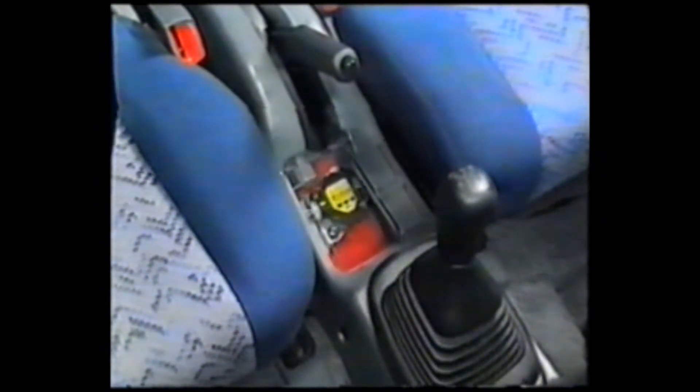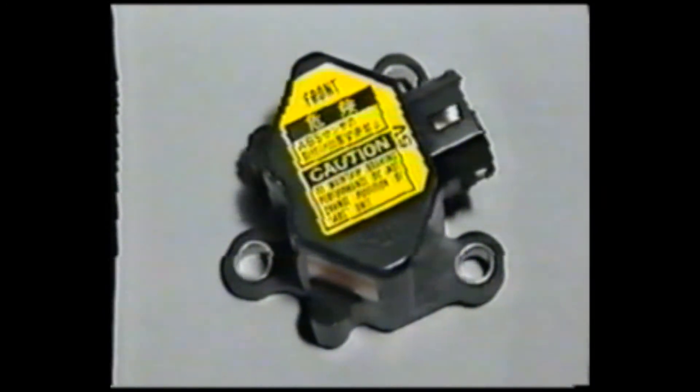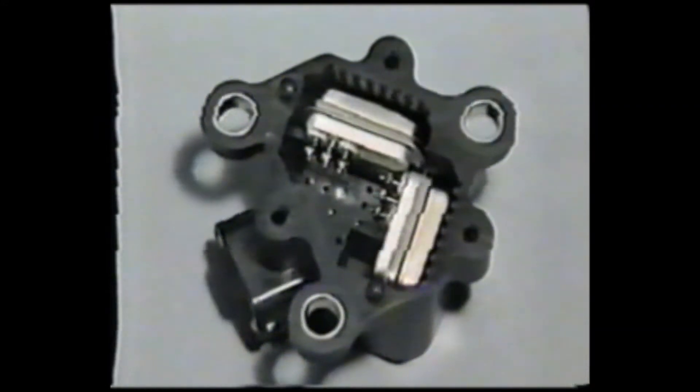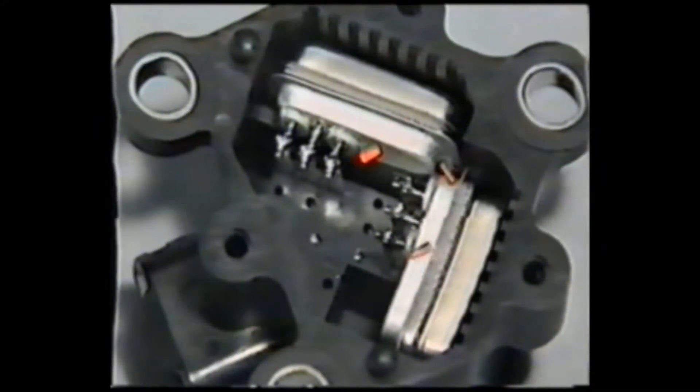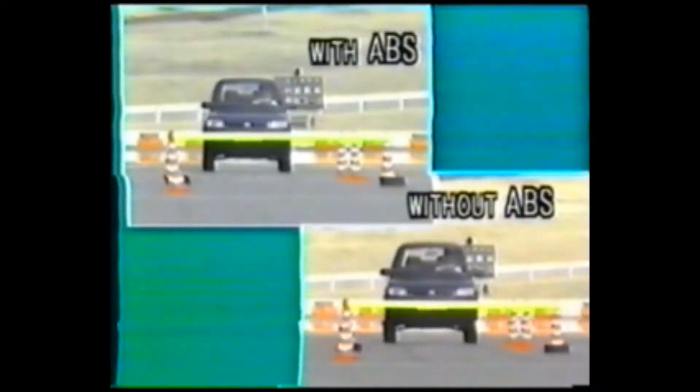Three-channel control type ABS provides independent control to the front wheels while simultaneously controlling the rear wheels. The deceleration sensor is installed in the center console. This sensor is identical to the one used on the Celica. The deceleration sensor consists of two semiconductor sensors which linearly detect the vehicle's longitudinal and lateral acceleration rates. Accordingly, the ABS response has also been improved.